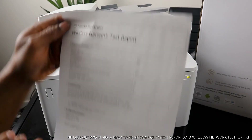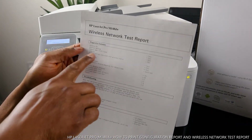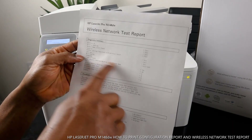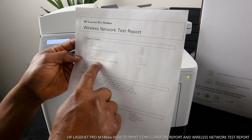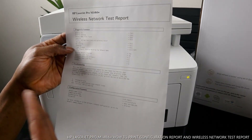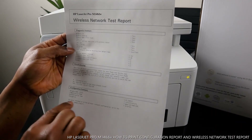Here is the wireless network test report. Wireless is on, and it shows pass, pass, pass. It also tells you signal strength is excellent, and network-detecting devices — 28 detected. It tells you the name of the network and the authentication type required.